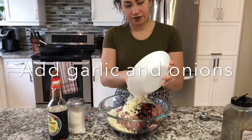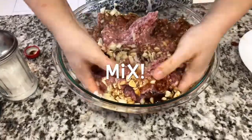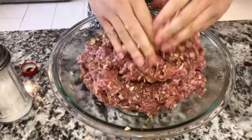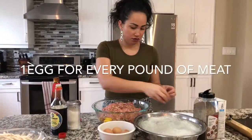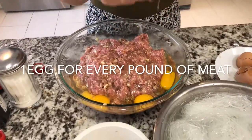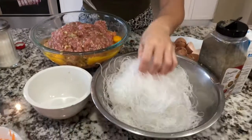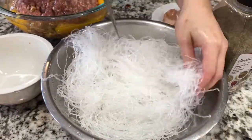Alright, so we're gonna break our eggs into the mixture and add our noodles as well. Make sure that you do strain your noodles and make sure that all of the water and moisture is off of them. And we're going to cut them up a bit so that they're not too long inside of the rolls.